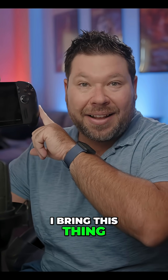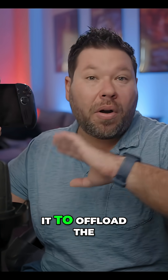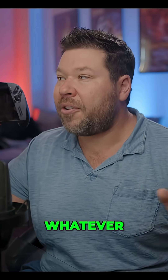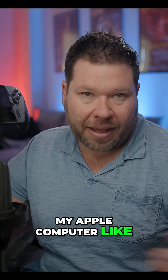Basically, the idea is that I bring this thing on set, hook it up to an external monitor and external keyboard, and use it to offload the media from my cameras — like my Red Komodo, my Sony cameras, whatever — and use this device instead of bringing my Apple computer like I normally do. I normally bring a MacBook Pro or a MacBook Air.